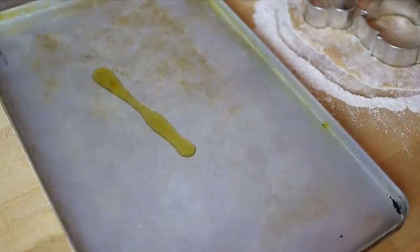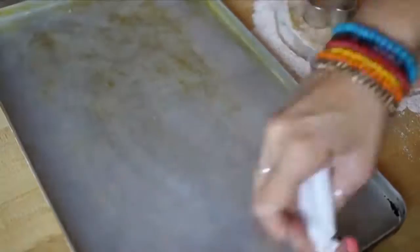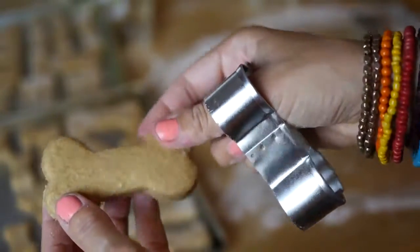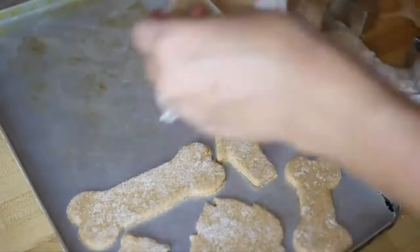Take your cookie sheet and oil it with some olive oil or vegan butter, just so the cookies don't stick. And then it's time to take your cookie dough pieces and lay them out on the pan.